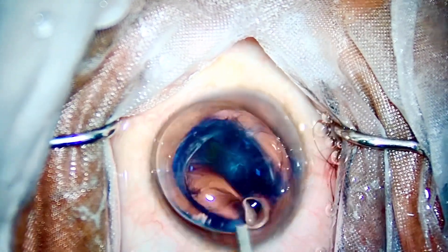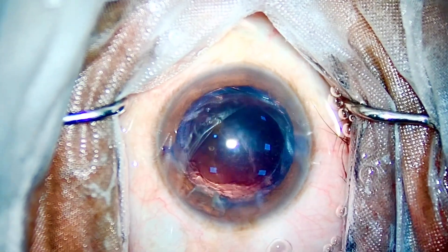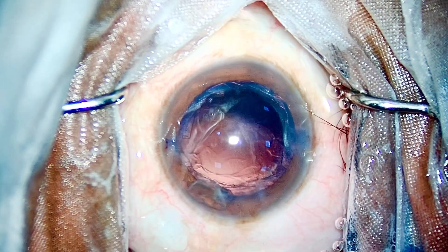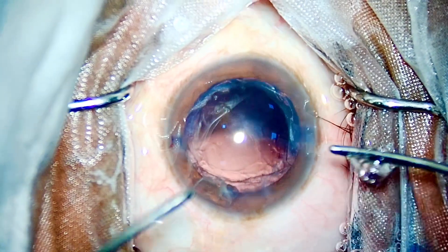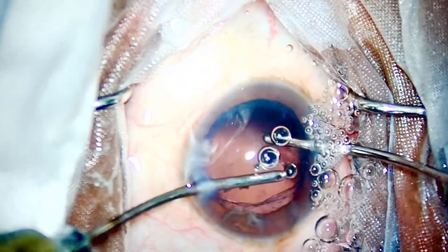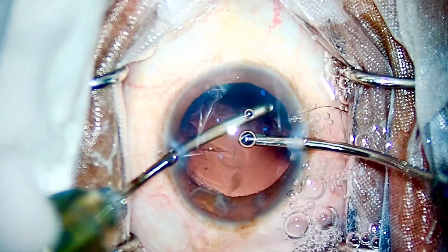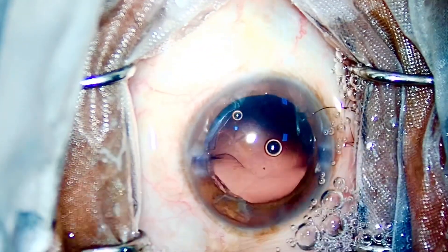Every cataract is different and one technique cannot suffice all kinds of cataracts, so you need to master around 7 to 8 techniques to master cataract surgery. Once you have all the skills required to operate these tough cases in your initial days, the better surgeon you will be later.